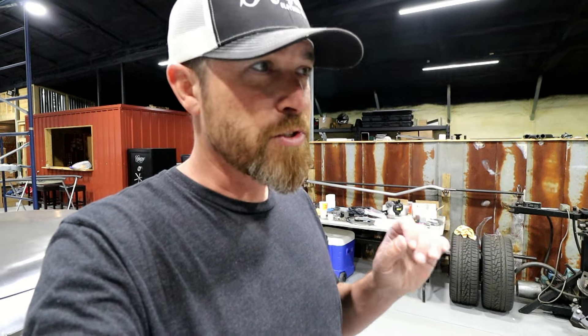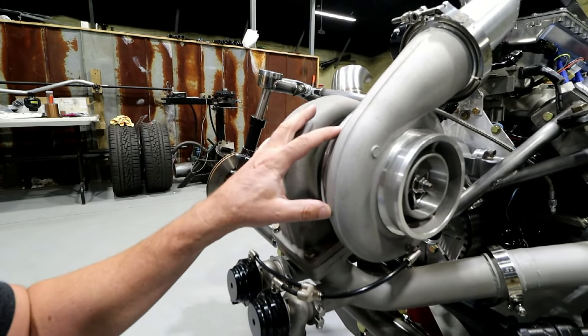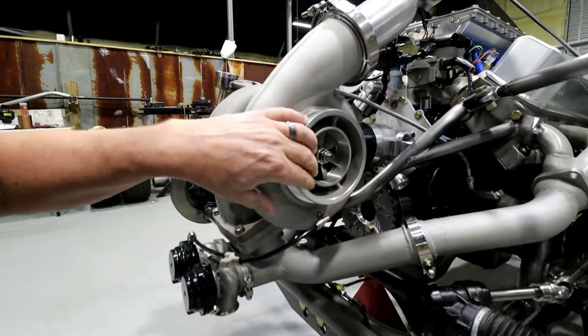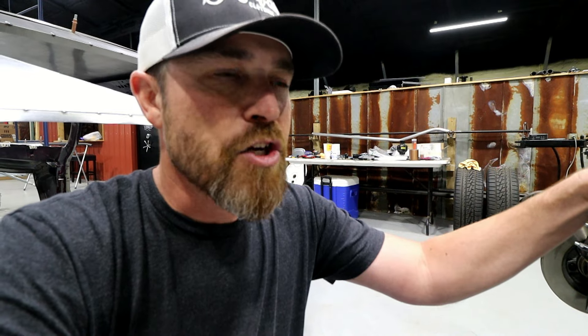The exhaust gases come off the headers, down and around through this turbine, and then expel out this side. I've heard people say they thought the exhaust went back in the motor — that's not how it works, it's two totally separate systems. Think of a centrifugal supercharger like a ProCharger or a Vortech — it has a compressor wheel like this, but on that side it's spun by a belt. A centrifugal supercharger is just a gear drive spinning that compressor wheel compressing air and pushing it in the motor. A turbo works the same way — there's no belt, you use exhaust gases to spin that compressor wheel.